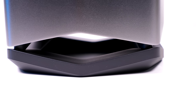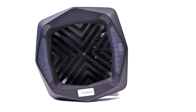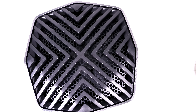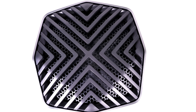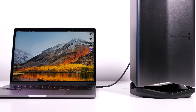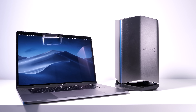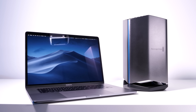Its entire build is similar to the 2013 Mac Pro — it sucks air from the bottom and blows it out the top. This translates to one of the best cooling solutions for an eGPU enclosure, making it also the quietest eGPU on the market. It's so quiet I can barely hear it even under full load.